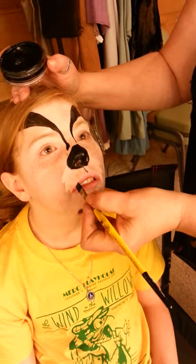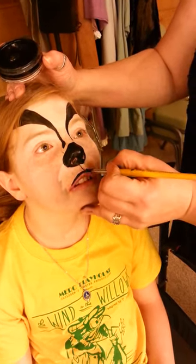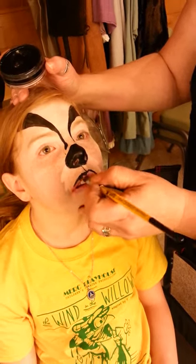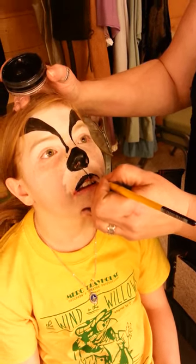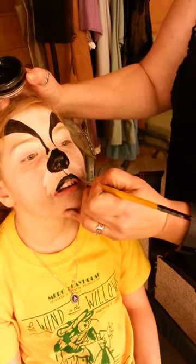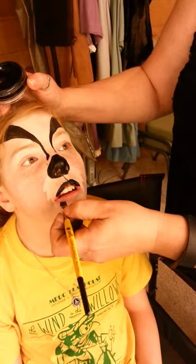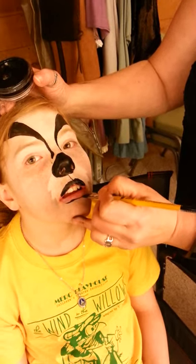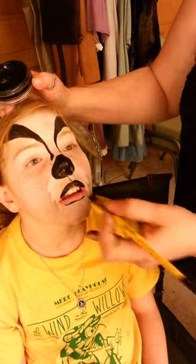Turn your brush sideways and draw a line down. For Badger, we also want to outline that top lip. Make sure you get the cupid's bow, and even bring some paint down. Then take the tip of your brush and go along underneath the lip — just the suggestion of a line.